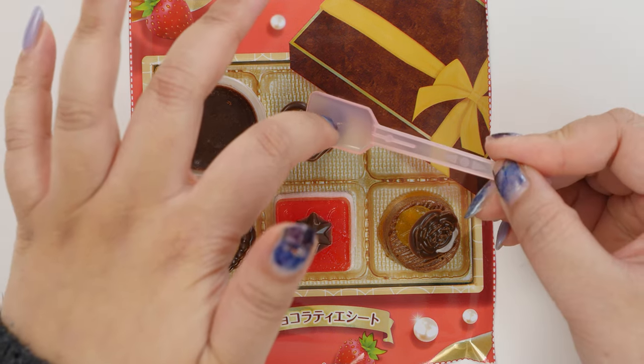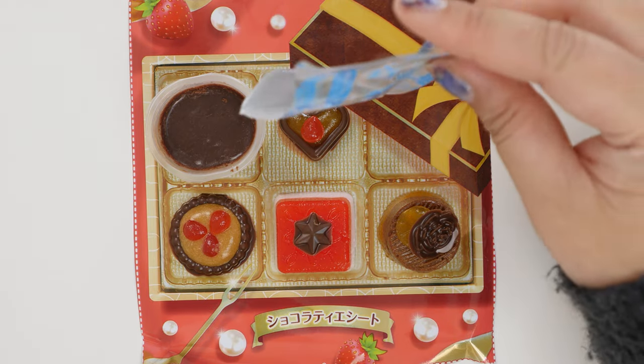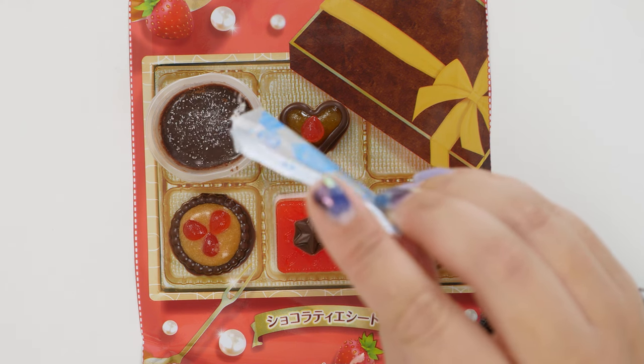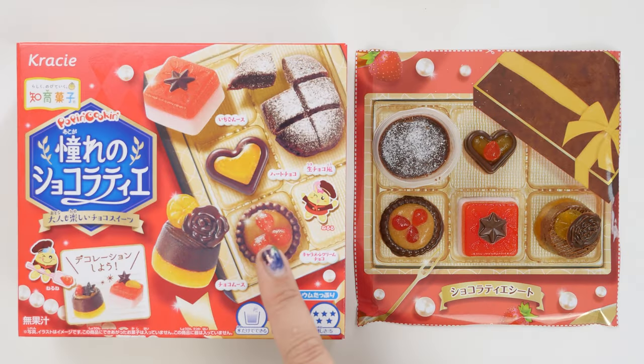I'll do something they didn't do — the strawberry on the orange. And then we have the sweet powder. It doesn't smell like anything, but on chocolate cakes like this they usually do powdered sugar, so I'm just going to dot some on. It hides the mess a little bit too. Mine and theirs — who did it better?